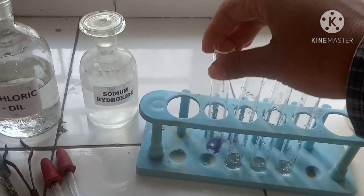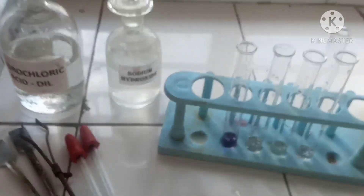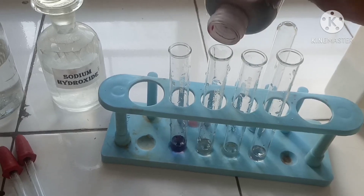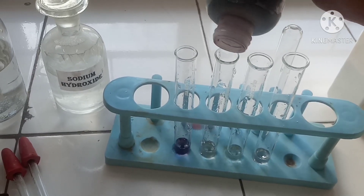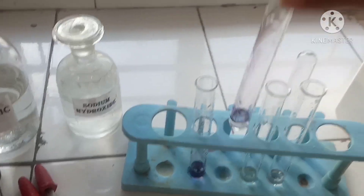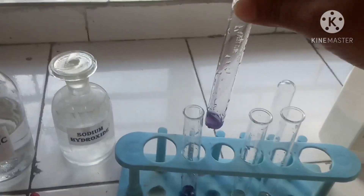The red litmus changed to blue in the base. Now let's see what happens with the blue litmus solution. The blue litmus solution remains unchanged — there is no change in color.